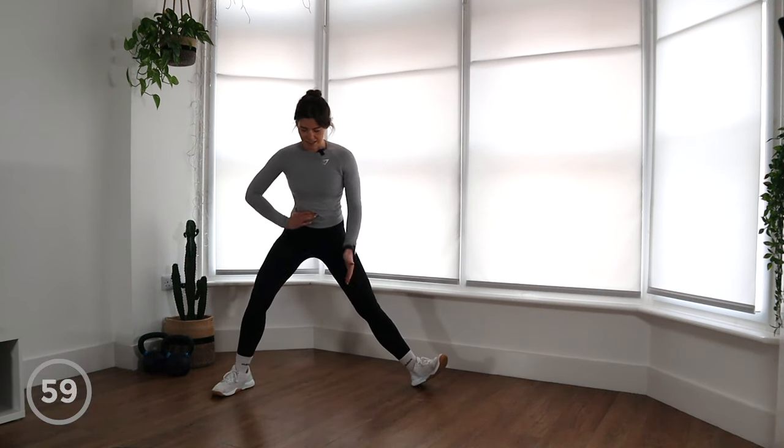We've got a 30-second rest and we are moving into our inchworms. Last time we did inchworms with a shoulder tap. This time we're going to walk out and add in — you guessed it — a push-up. So we're going to do our inchworms, minimising that side-to-side movement. When we get to the plank position, add a push-up in, and then come back out. If you find push-ups hard, just throw a negative in and come back up on your knees. There's always an option to modify to whatever works for you.